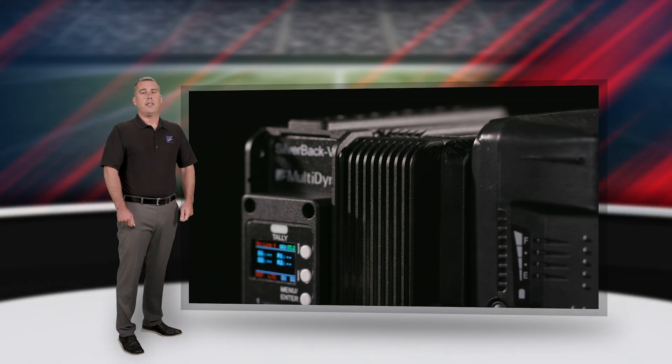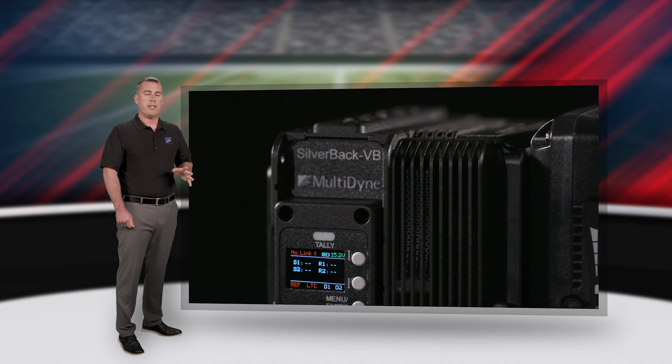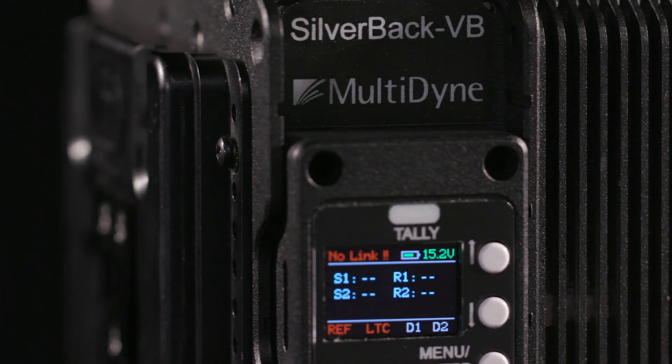When it comes to operating the Silverback VB, the user interface has been designed to make the menu-driven features quick and easy to control. The OLED display provides status indicators for optical signal strength, system voltage, detected video standard, as well as genlock, timecode, and serial data presence.